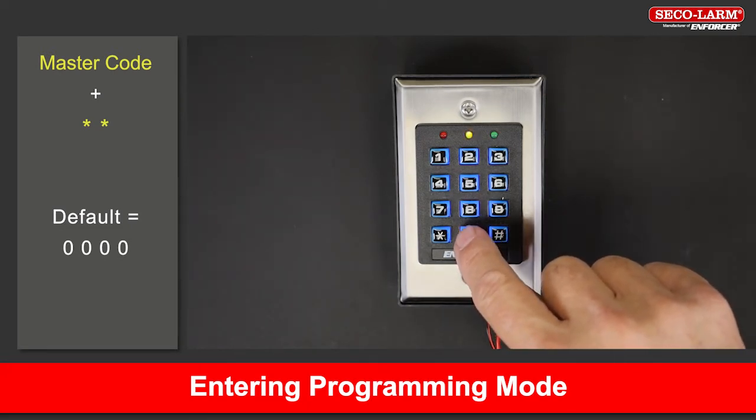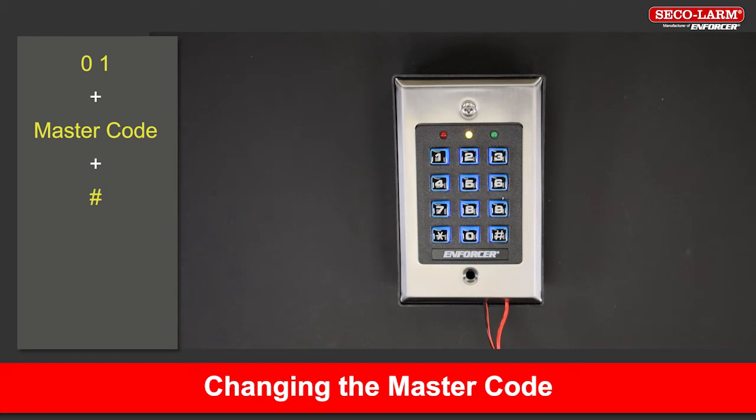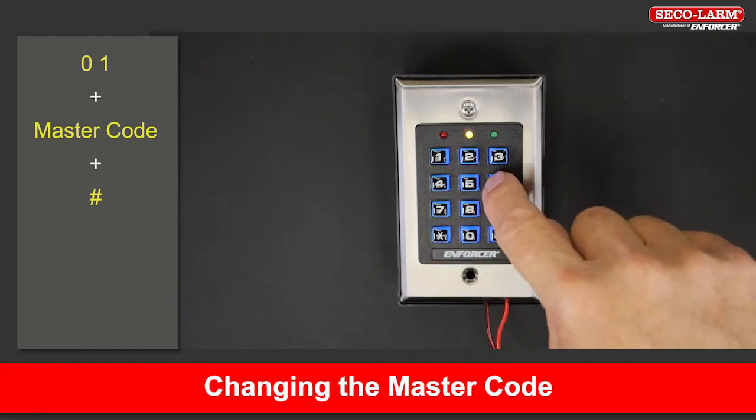The factory default master code is 0000, which you should immediately change. To change the master code after entering programming mode, key in 01, then the new master code followed by the pound key.